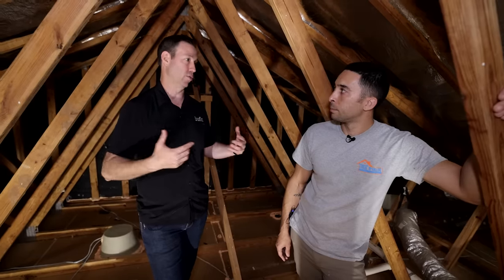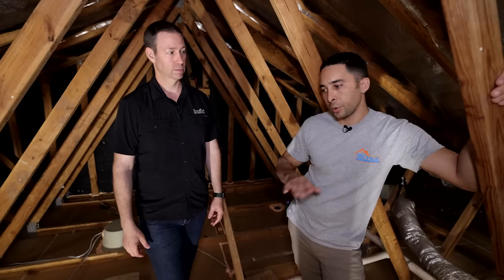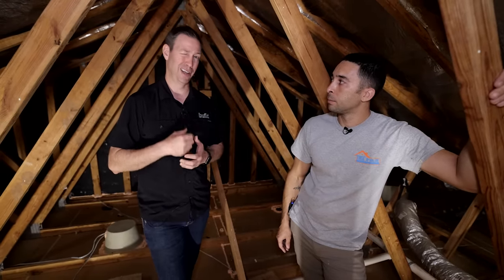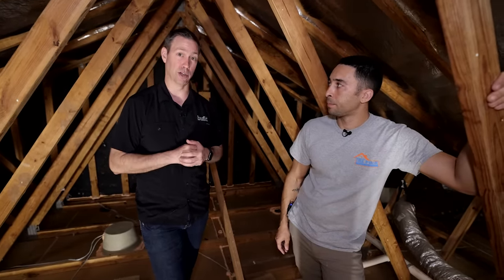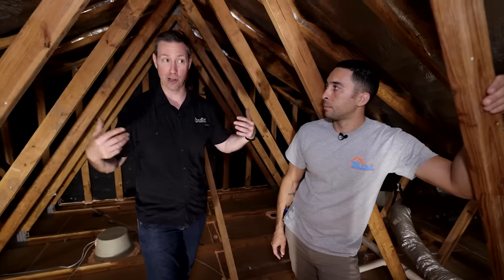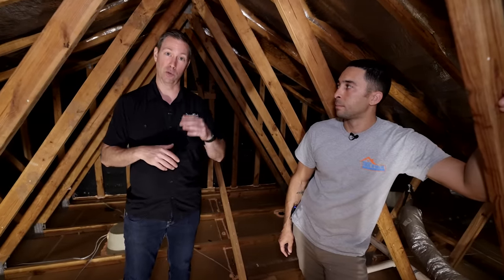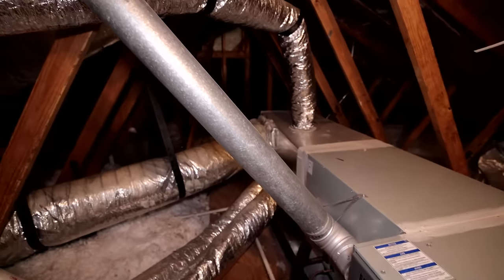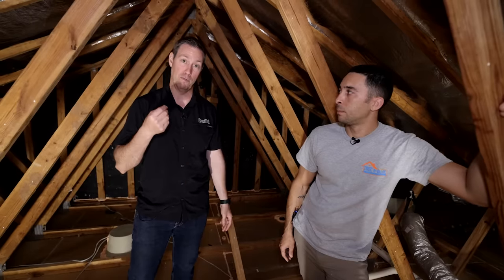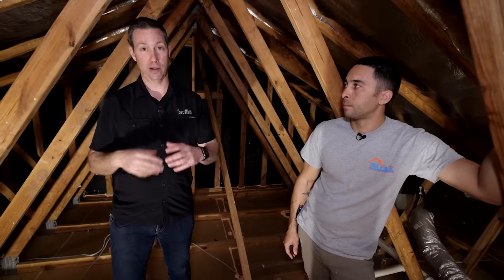Not everyone watching is in Austin and can hire Quincy. To find a similar contractor, look for a home performance company, not just a traditional 'blow and go' insulation company — you need someone with building science knowledge. That matters because, as happened here, Quincy immediately identified that we couldn't spray foam this attic due to the atmospherically vented gas appliance. With atmospheric venting, air is drawn out of the flue by natural action, and spray foaming the attic could cause backdrafting of flue gases — which can kill people.